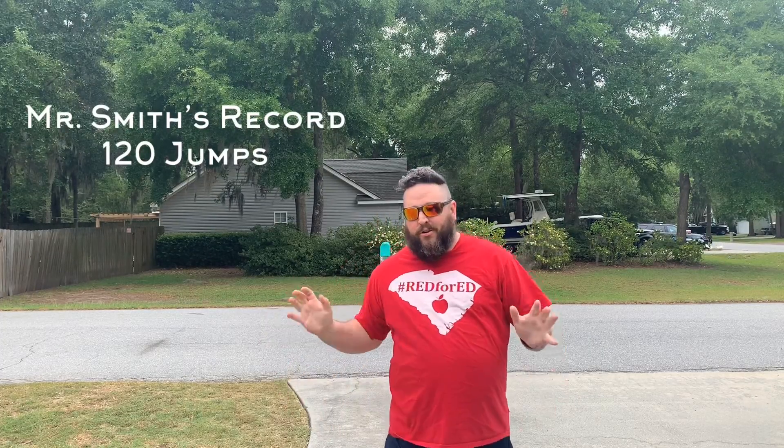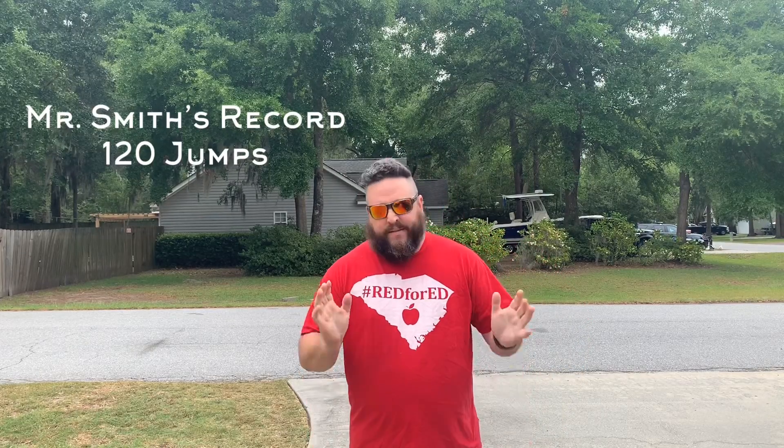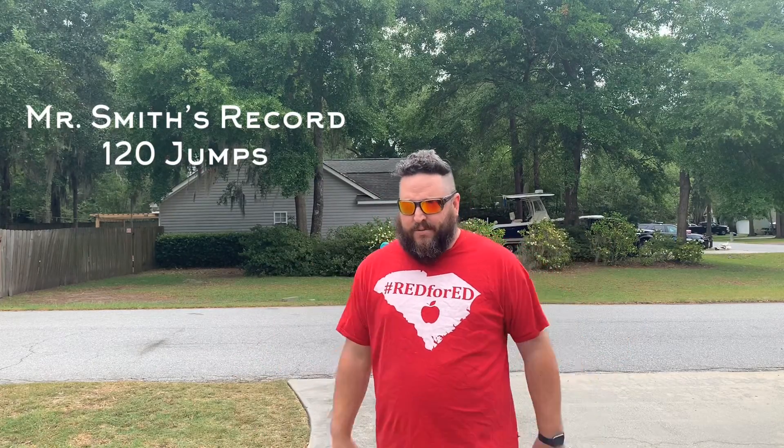All right, Mr. Smith got 120 jumps in one minute — see if you can beat that! There is our challenge for today for speed. And for endurance, if you have a jump rope, see how many jumps in a row you can get without making a mistake. And as always, Mr. Smith loves you.